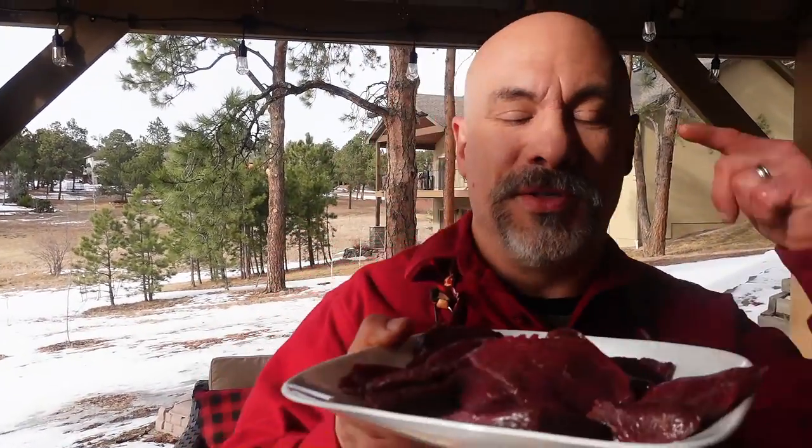I have some Nebraska mule deer backstrap steaks here. The backstrap is that prized piece of meat on the backbone of a large game animal that hunters go crazy over. But you could also use beef steak for this — maybe you want to save money and go to the grocery store or butcher shop and find a steak that's not exactly filet mignon.